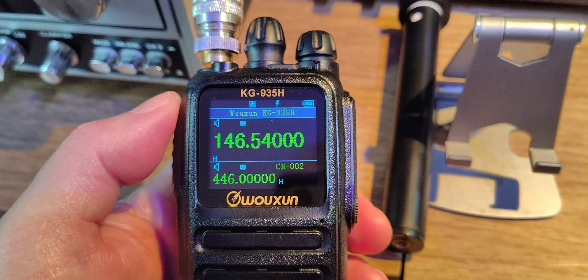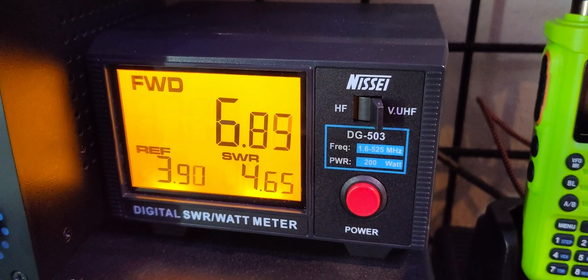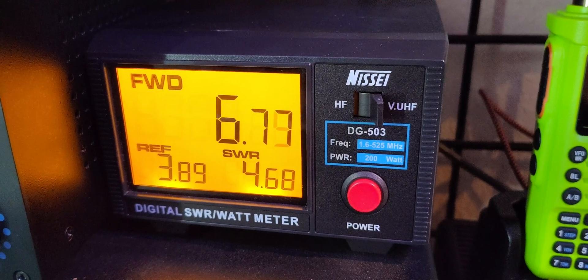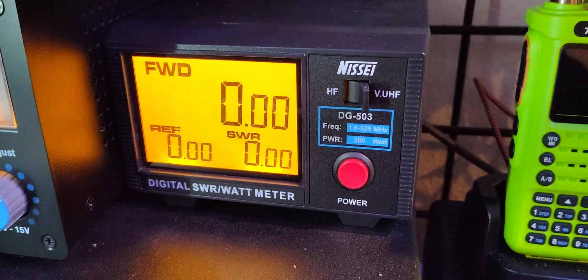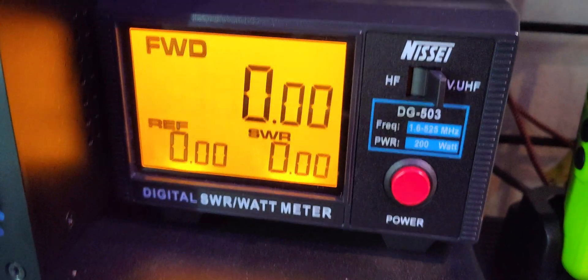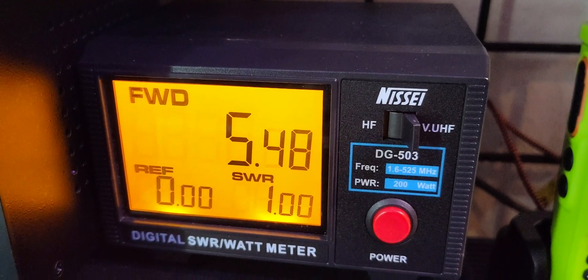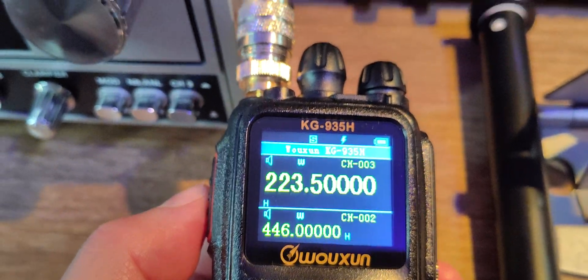We are on 14654 and we're going to give the power test here. That was two meters. This is 440. And this is a tri-band radio.